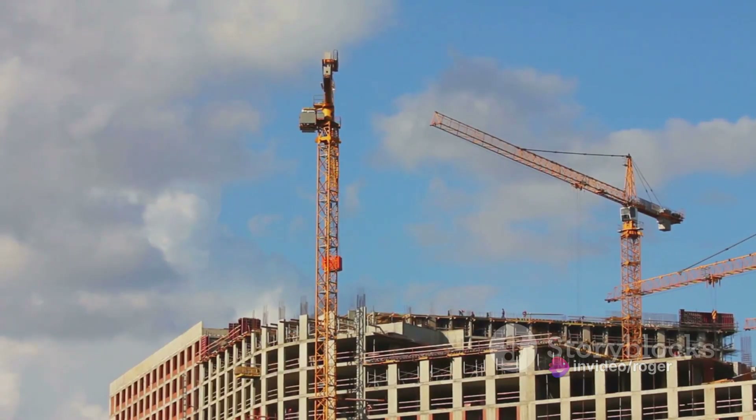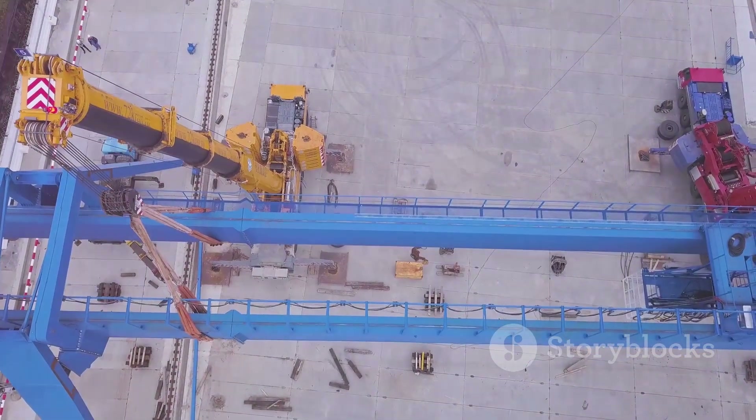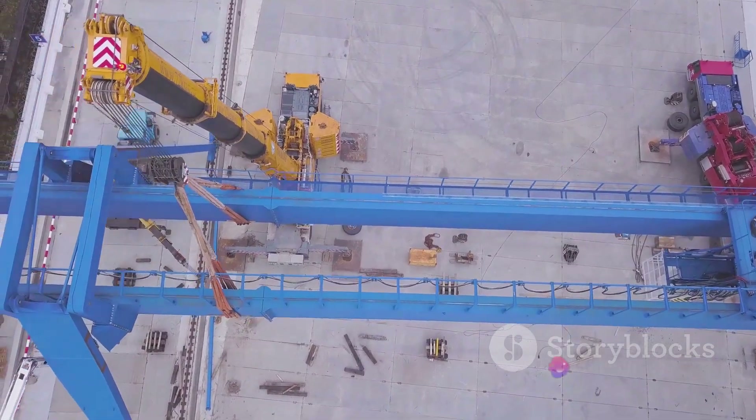Step 2: Inspect the girder. Check the girder for any defects or damages. A compromised girder can lead to structural problems in the future.